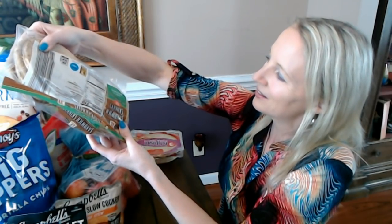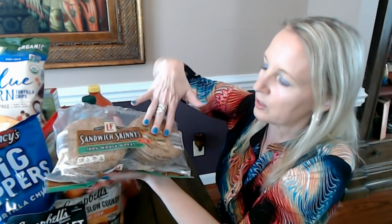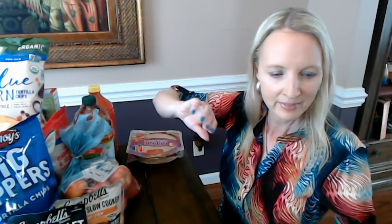You can also get these in multi-grain, but these are just the 100% whole wheat. Here again, just like the other breads, you can see the Love & Fresh logo right there. They don't have a hole in the middle, so it's not like a bagel skinny — it's solid, there's no hole in the middle.